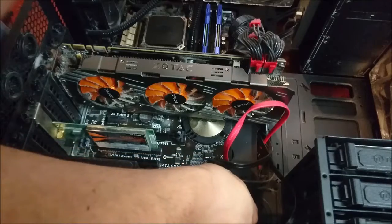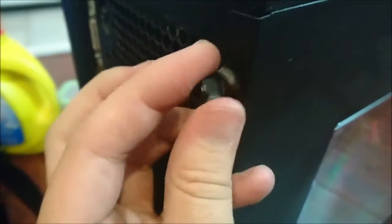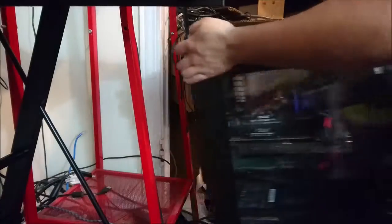Yeah, it kinda took a long time. I don't know what it is about working on computers, but I always get sweaty — all these little screws and stuff. It's still pretty dusty. I did what I could for it, but that's just how it is.